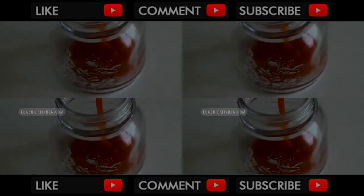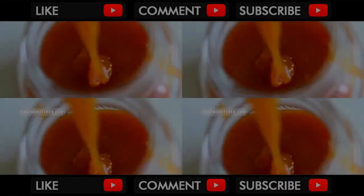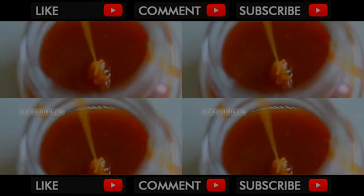Voila! Luxurious butter caramel sauce with a hint of vanilla flavor. Caramel sauce for drinks is thinner than my caramel sauce for dessert.